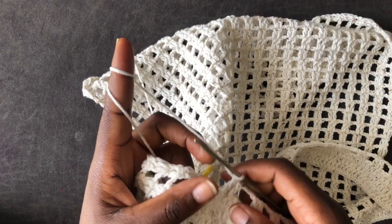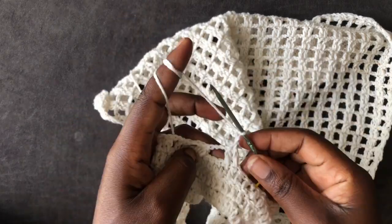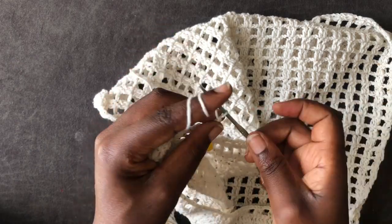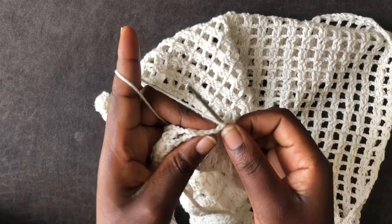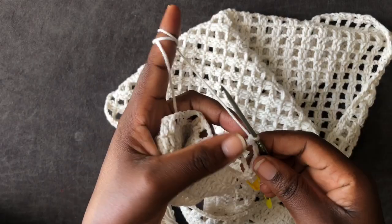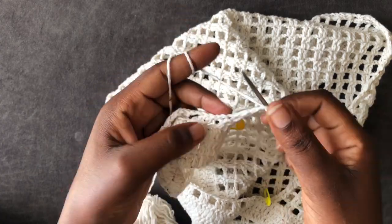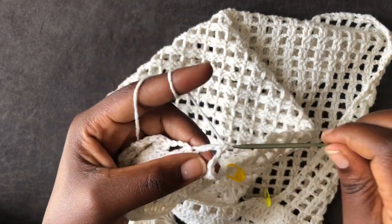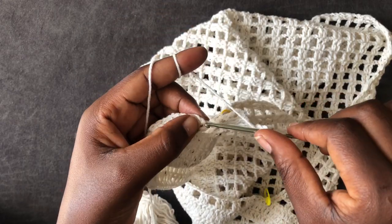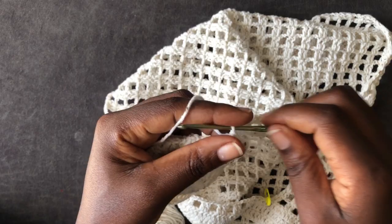Chain one, two, then turn your work and repeat the same process until you have a total of 35 rows. I am doing a medium-sized piece, so you can do rows of your choice — you don't have to go with my exact measurements. The entire piece is dictated by your hip measurement, so I'm not going to specify what a small, medium, or large should chain. You have to take your hip measurement because that's what dictates how the piece will fit you.